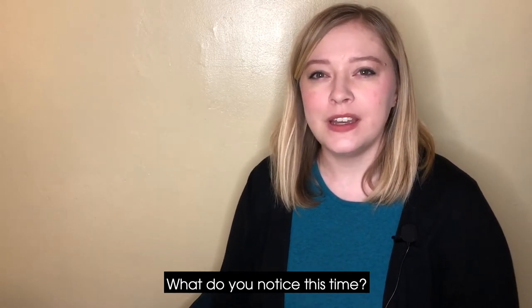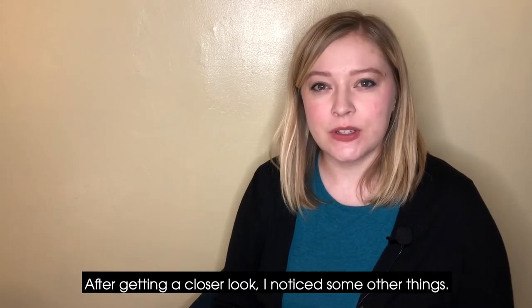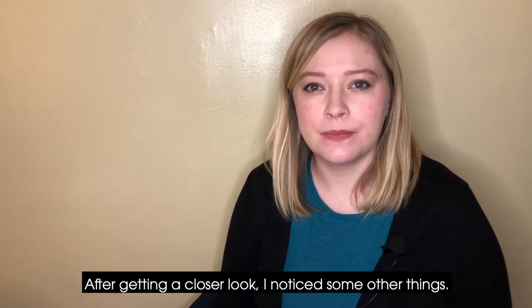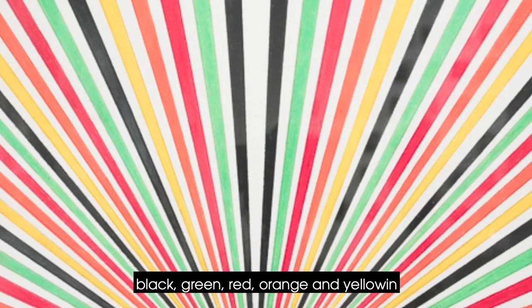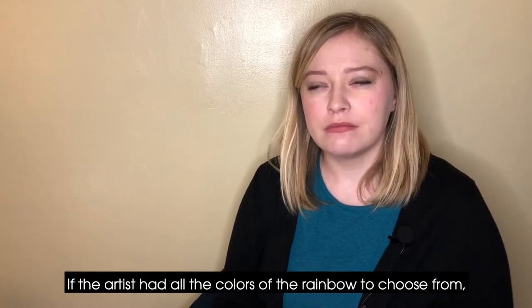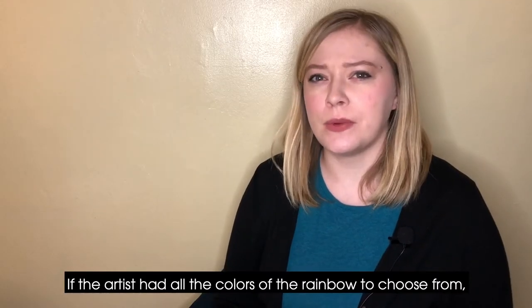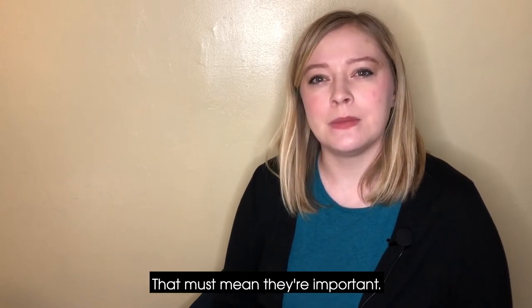So let's look again. What do you notice this time? After getting a closer look, I notice some other things. First, I recognized the colors black, green, red, orange, and yellow in the lines that were used. And I wondered, if the artist had all the colors of the rainbow to choose from, why did they choose these colors? That must mean they're important.